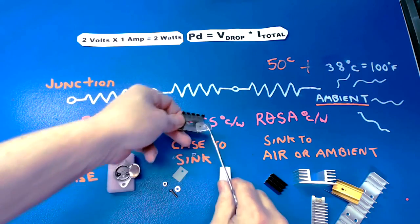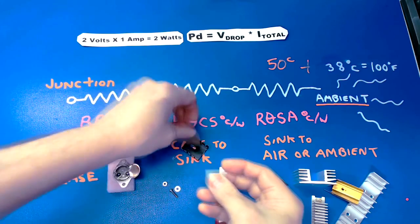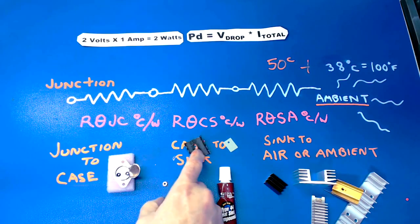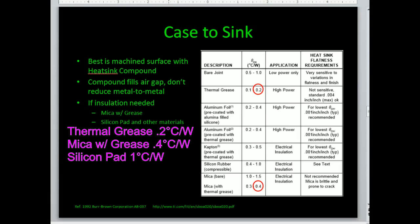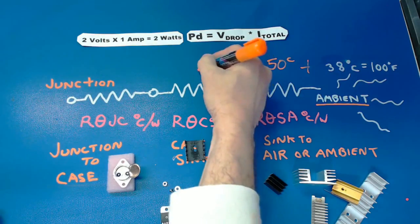We can also use heat sink compound with a mica insulator — this is if we want to insulate the heat sink so we're not shorting things together. A third option is a silicon insulator that production people actually like: it's a little more costly but it won't come off, you don't have to worry about grease washing away, and it fills in any imperfections between the device and the heat sink. Thermal grease alone is about 0.1–0.2 degrees C per watt; mica with thermal grease is 0.3–0.4; silicon rubber is about 1 degree C per watt. In our example, mica with thermal grease at 0.4 times 2 watts gives us 0.8 degrees — so now we're up to 88.8 degrees C.